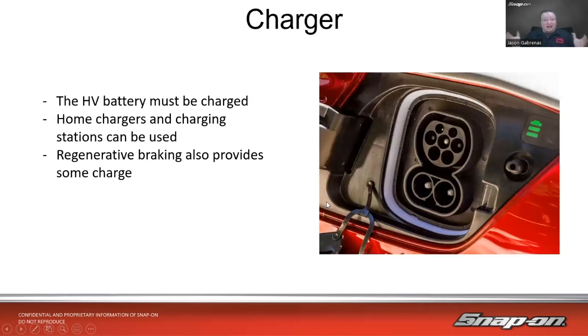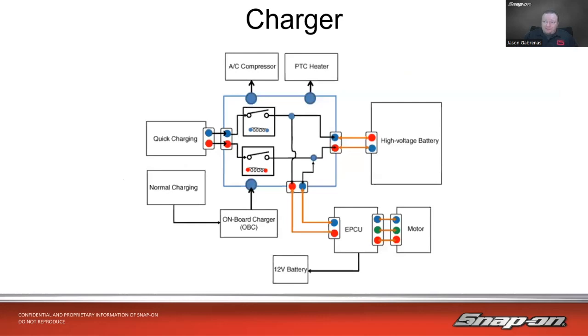Then we'll talk about the charger. The high voltage battery on the vehicle must be charged. Home chargers or charging stations can be used, and regenerative braking also provides some charge. There are multiple competing charging standards — the world is trying to get to one standard and you might find two or three different plugs on one charging port. Tesla has their own and also provides adapters. There is normal charging like from your house at 110 volts, and also quick chargers like a Tesla supercharger that can charge a vehicle really fast.